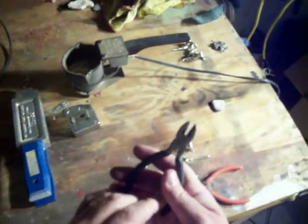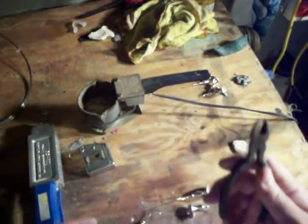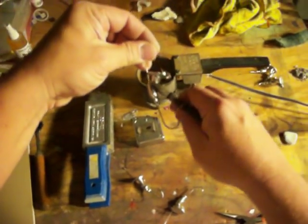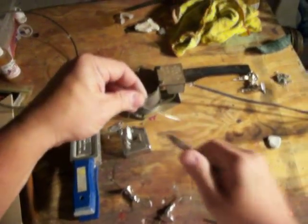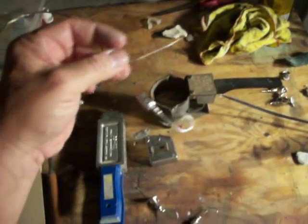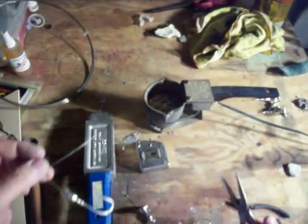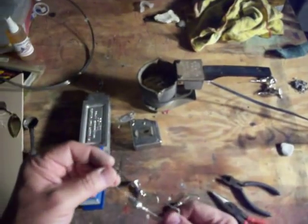I'll grab a small pair of side cutters. I'll take the first one I poured — and again, be very, very careful — and I'll go right beside the head and just snip off the excess lead. What you can do with that excess lead is take it and lay it back in your pot. It will melt back down and you're ready for the next time.